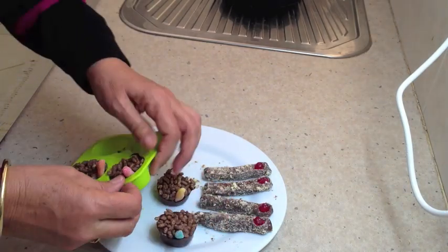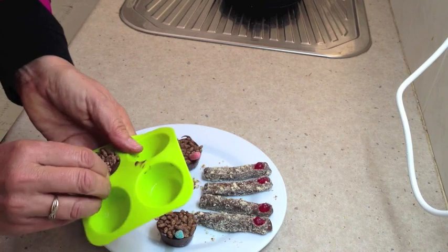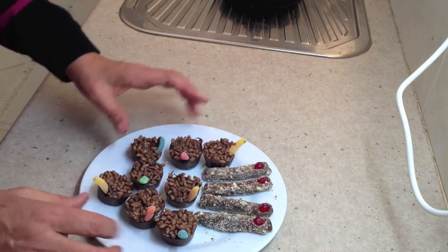There you have it — worm mudge pies and monster's fingers, perfect for Halloween.